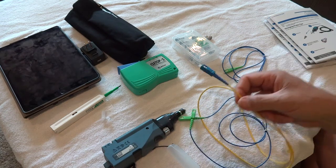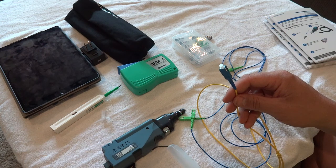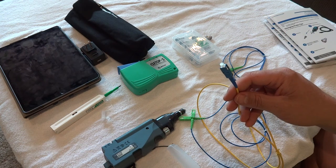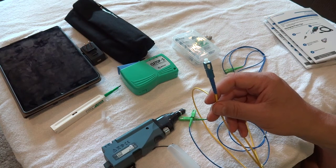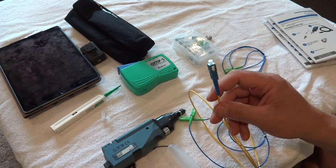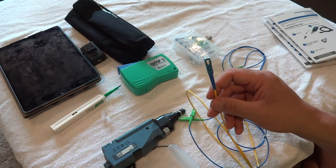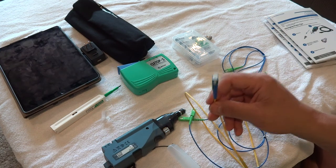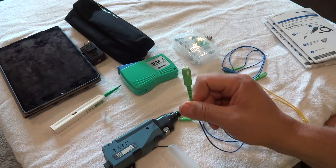There's also another standard we use, typically found in data centers for switch-to-switch, fiber-to-fiber connections. It's the SC UPC, which just has a straight end. A lot of times the UPC designation is dropped and it's just called an SC. So you've got the SC APC and the SC UPC.